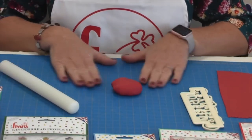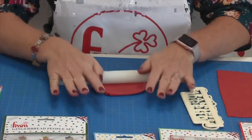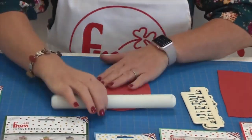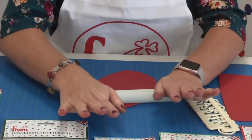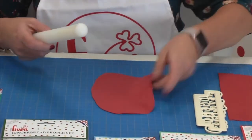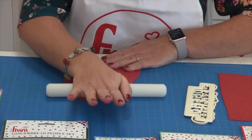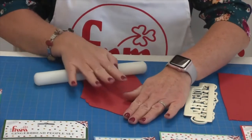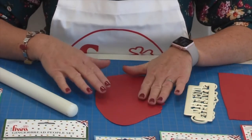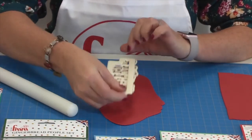Once your modelling paste is ready, all you need is a non-stick mat and a non-stick rolling pin. Roll your paste out to approximately 2mm thick, making sure it's the right size for the item you'd like to cut out. Once it's large enough, turn it over because that's going to be your very smooth surface. Leave it to sit for a while so the paste won't be too sticky and you will get a very nice clean sharp cut from the cutter itself.